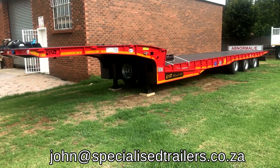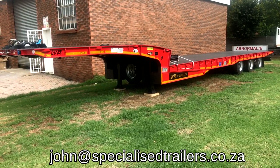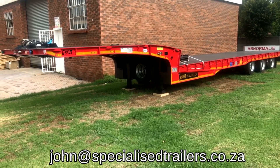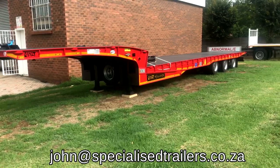Good day everyone, I'm John Harding from Specialized Trailers. Today we're here at our yard in Bradell, Johannesburg, and I'm going to take you for a walk through the Cobalt rollback trailer.